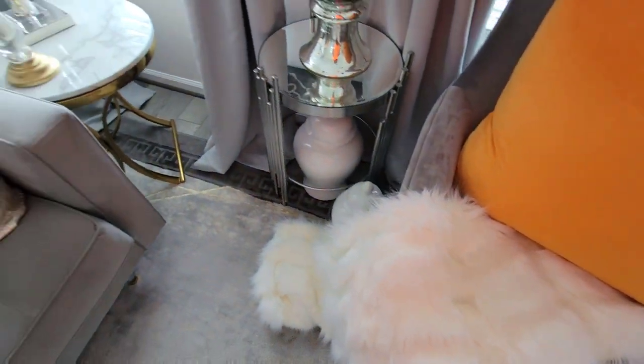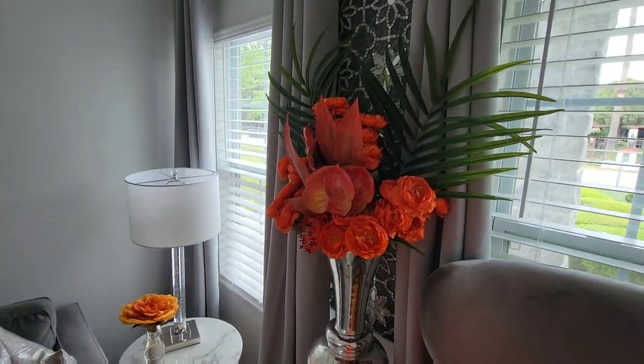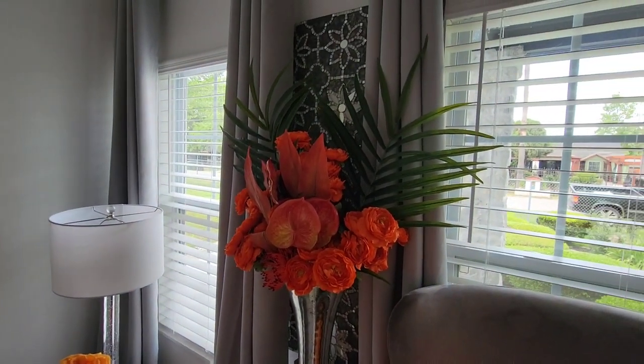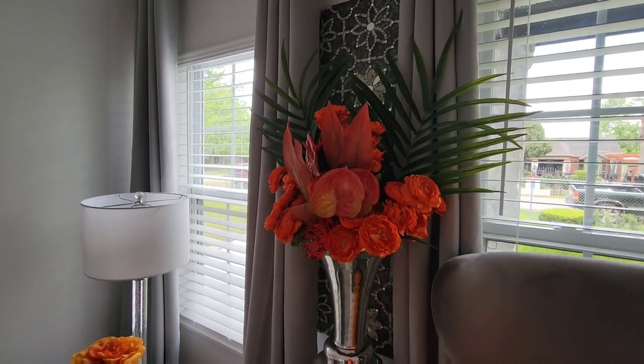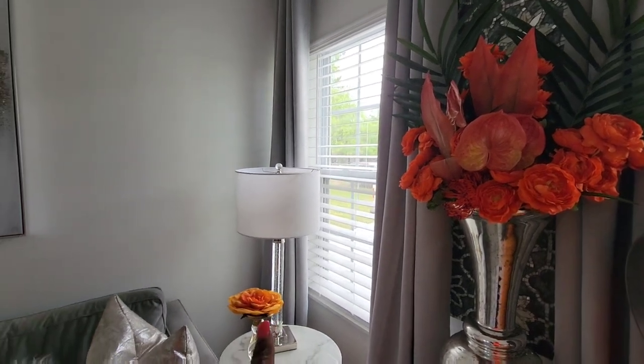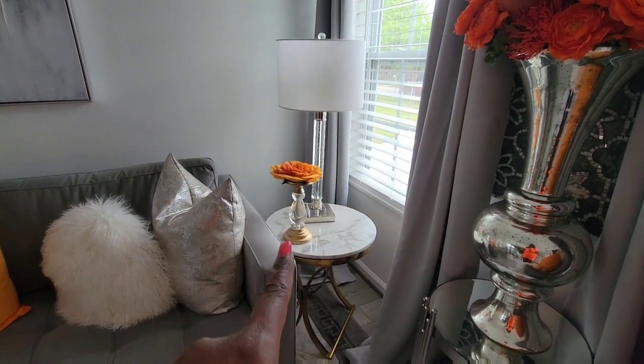The throw came from HomeGoods. The wall art that you see on the wall actually came from Pier 1 several years ago. My drapes came from Amazon. My lamps are from HomeGoods. The candle holder on the side is from Bath & Body Works.